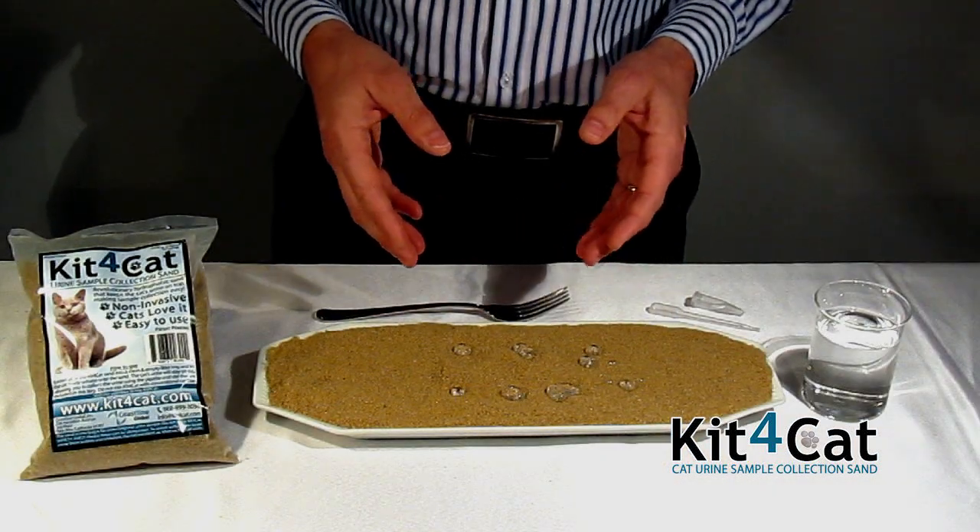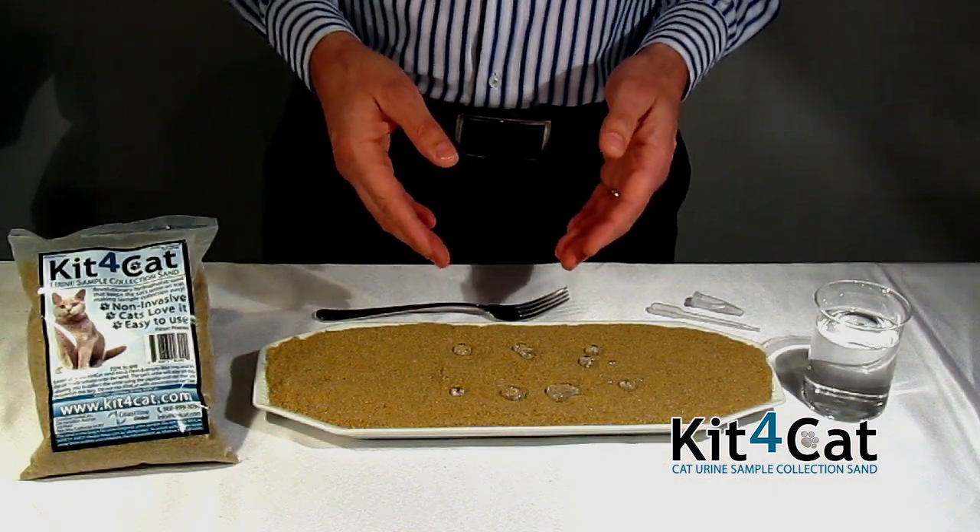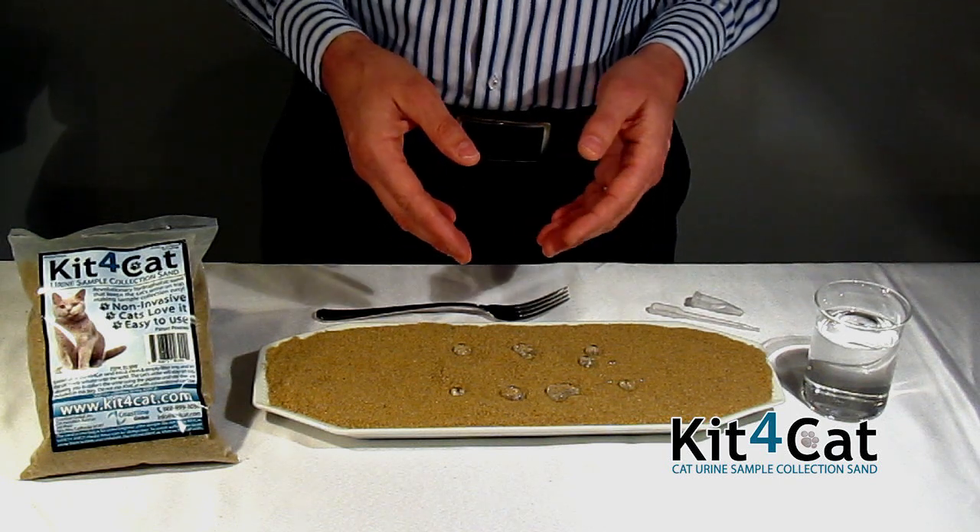Thank you for watching this demonstration. If you have any questions, please feel free to visit us on the web at Kit4Cat.com. Thank you.